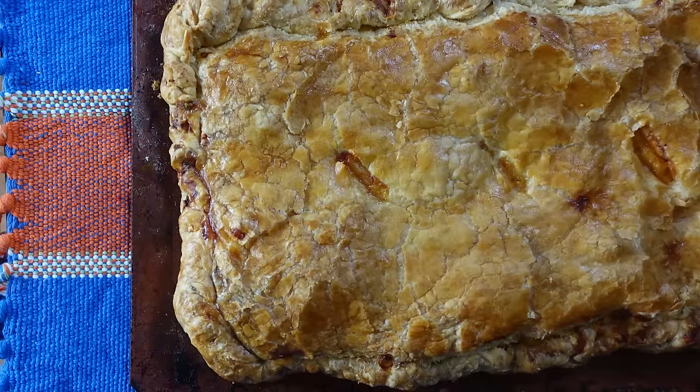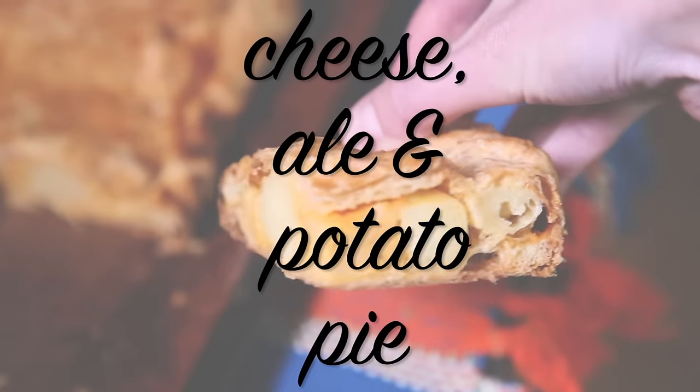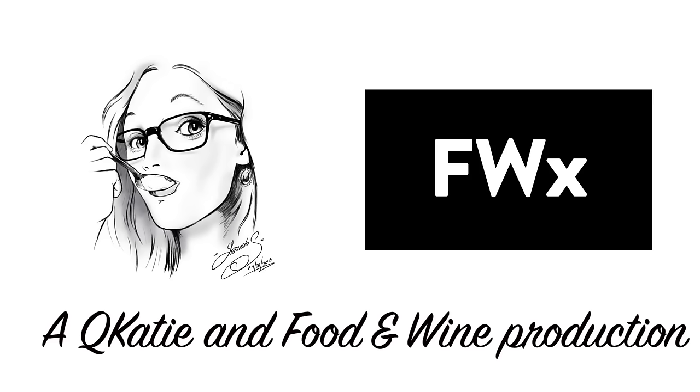I love dessert pie, but a good savory pie, that's what's up. You've got to try this cheese, ale, and potato pie. This video is a QKD and FWX partnership. You've got your cheese, ale, and potatoes all wrapped in a puff pastry. Of course this is an awesome savory pie — it's got all the elements. Let's make it.